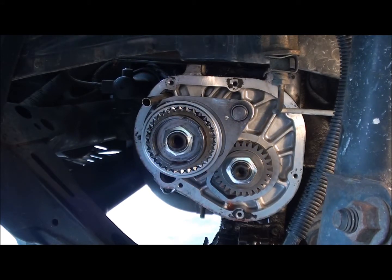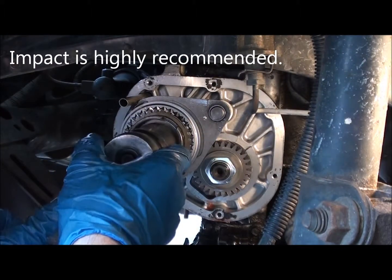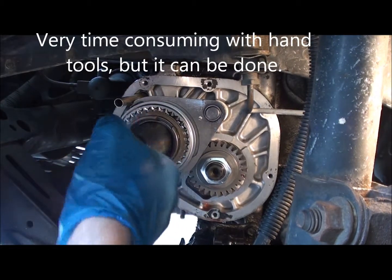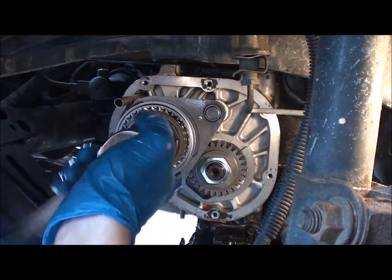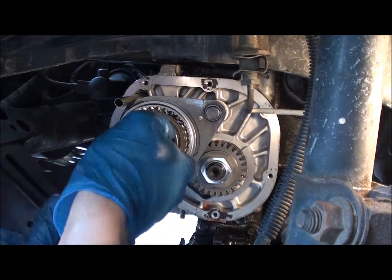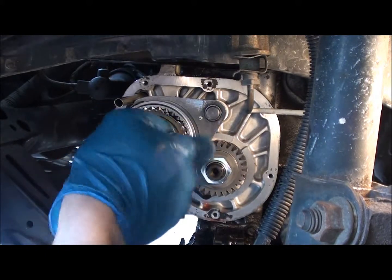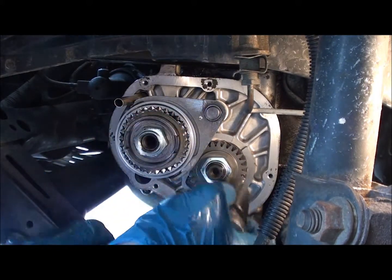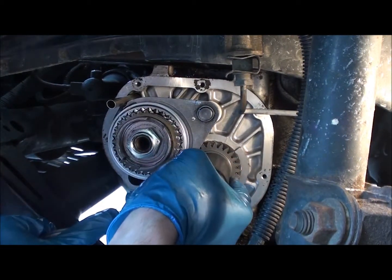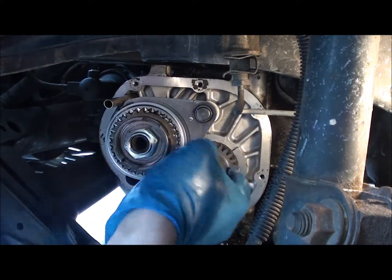The best thing to use when you're removing these is one of those electronic impacts, or just a standard air impact wrench. I did not have that - I've already pre-loosened these. They're going to be pretty tight doing this with all hand tools. I'll go ahead and remove both bolts, loosening them up as far as you can.